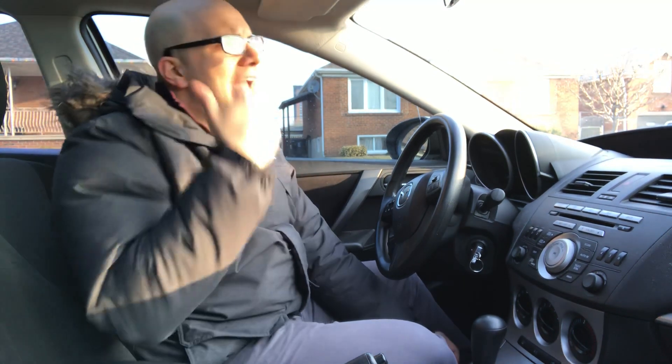Hey everybody. I'm here today to tell you and show you what to do at a stop sign. In this video, I'll be going over the basics of what you should be doing as you are approaching the stop sign, while you're at the stop sign, and as you continue past the stop sign. I'll start off by explaining it and then I'll demonstrate it.